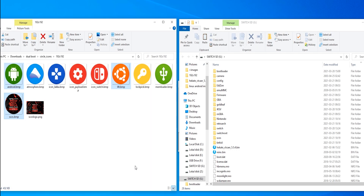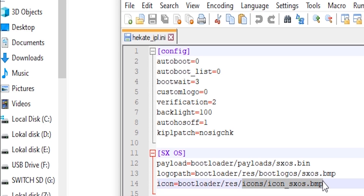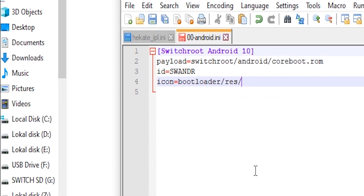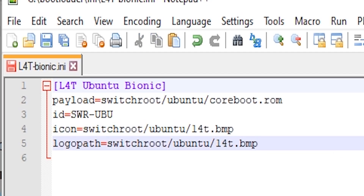For easy navigation, add custom icons to your Hecate bootloader. Place image files in bootloader/res and reference them in Hecate's IPL.ini. For Android, open 00android.ini and add the image filename. For Ubuntu, place the image in the Switchroot Ubuntu folder, then edit L4T Bionic.ini.